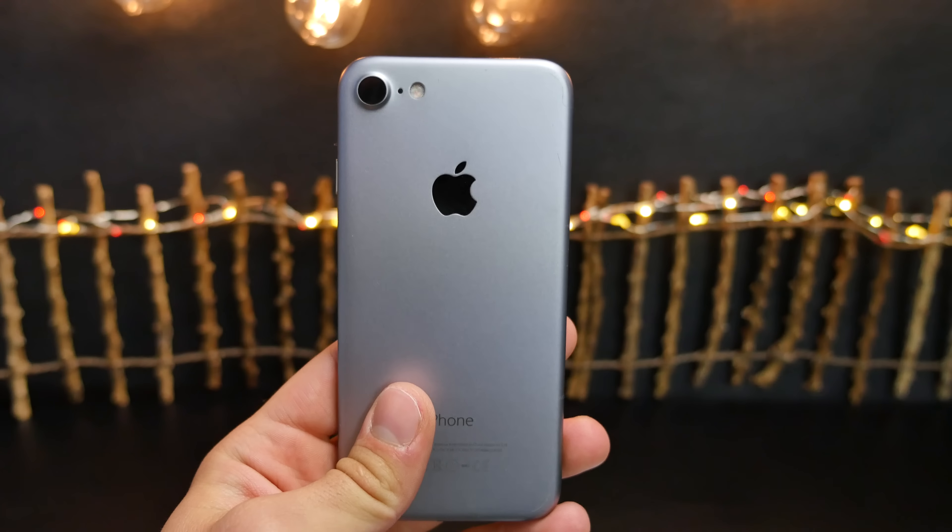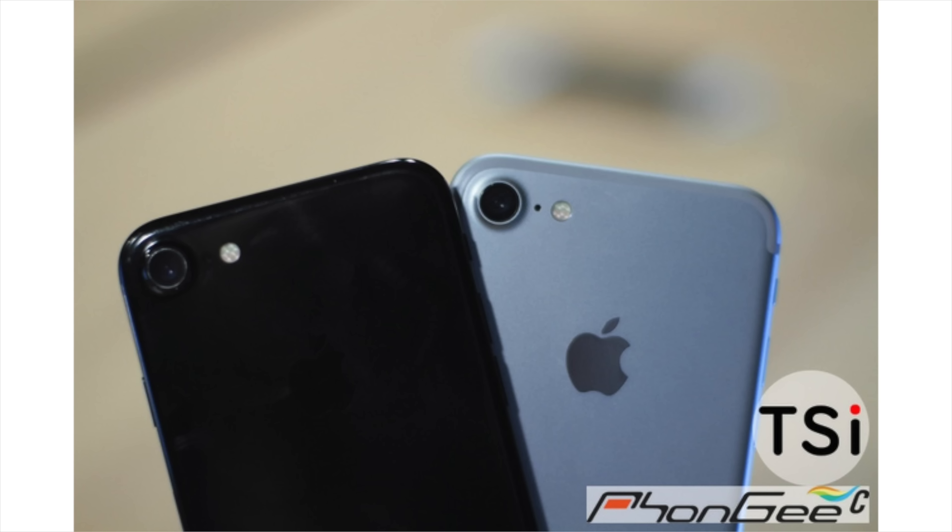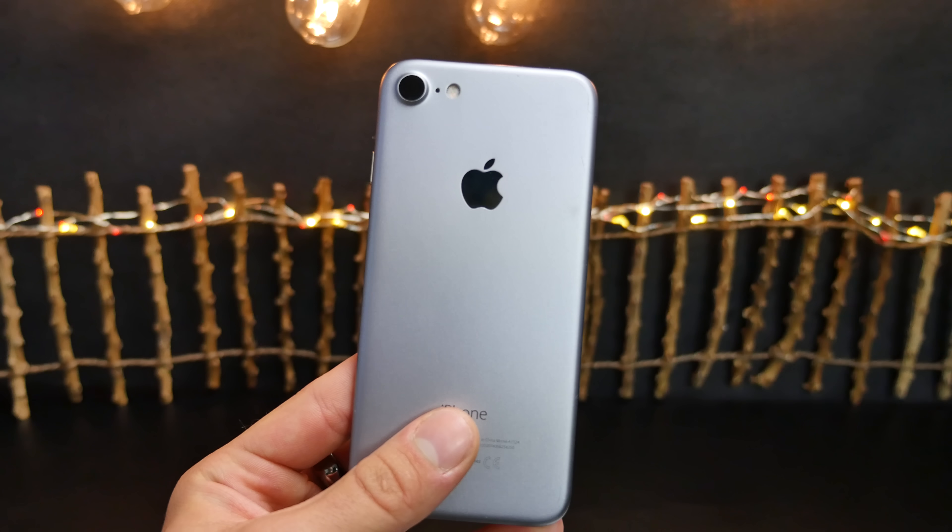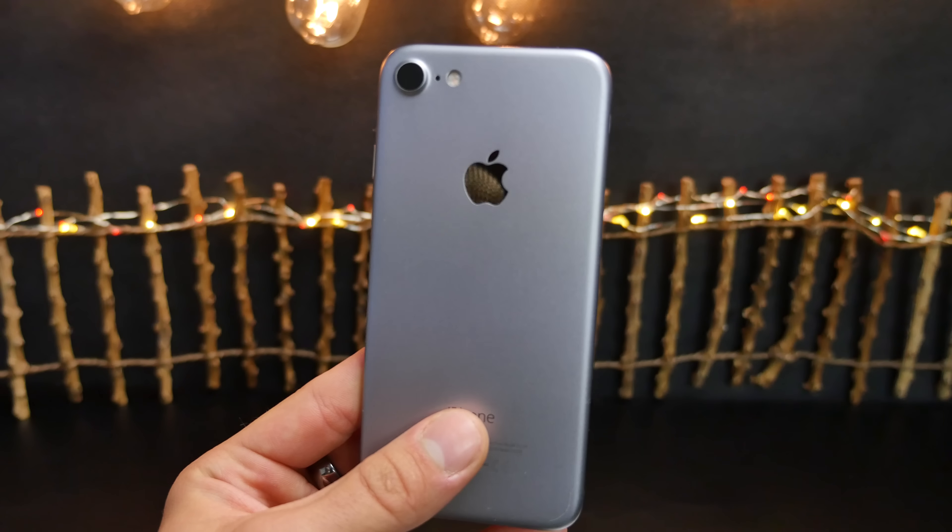It's EverythingApplePro here, and this is it — leaked pictures of the very first iPhone 7 in fully assembled form. These pictures actually confirm several new things. There's one thing in particular that got me excited because it is absolutely the future and nobody else is doing it right now.